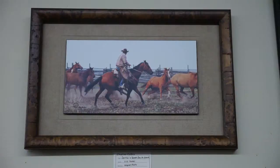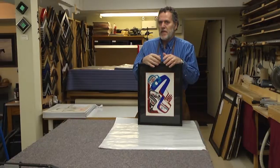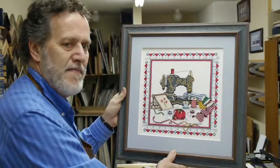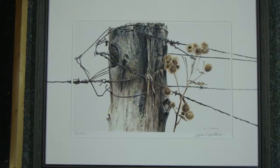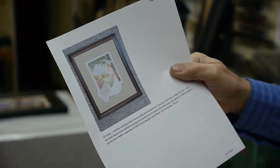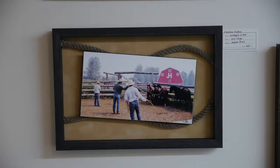I categorize everything I bring in. Categorizations go right from ordinary paintings such as this one here, to needleworks. Any of these can also fall into the category of hand-cut mats, collections, memorabilia, military.